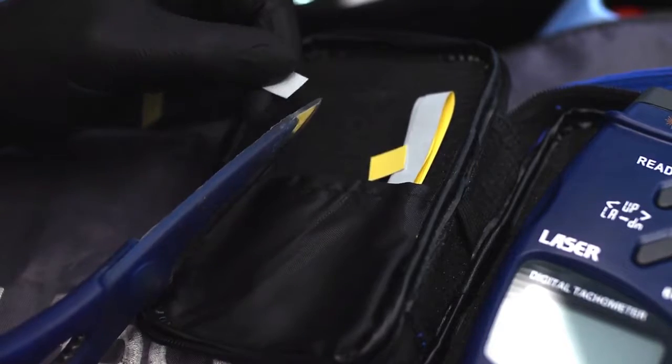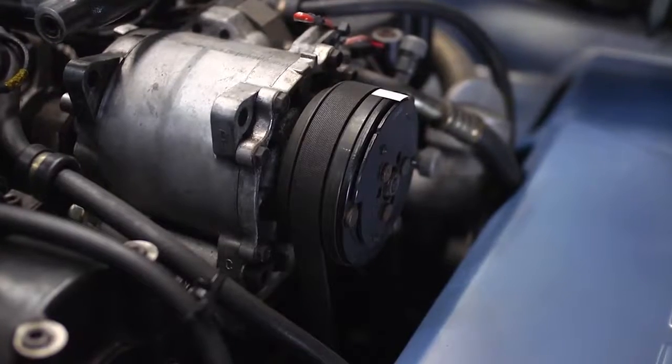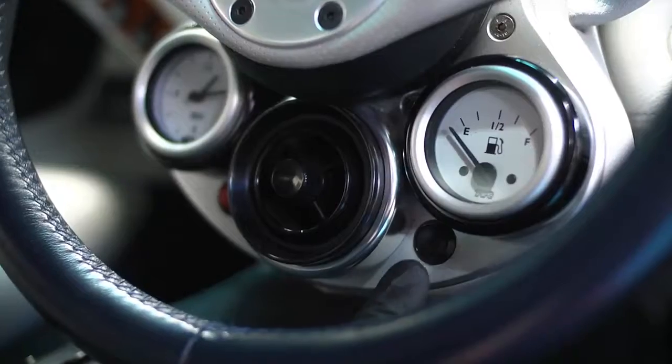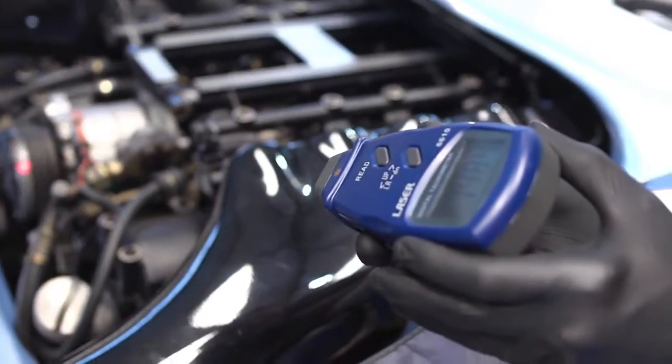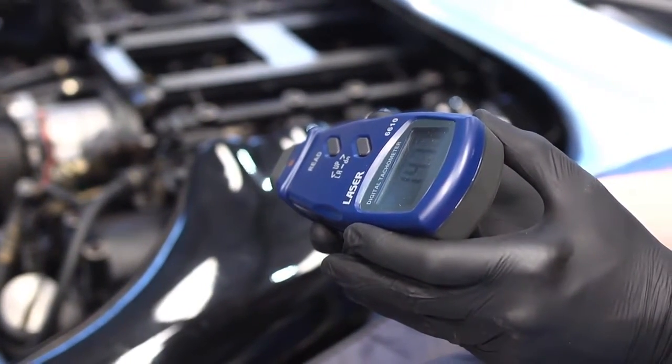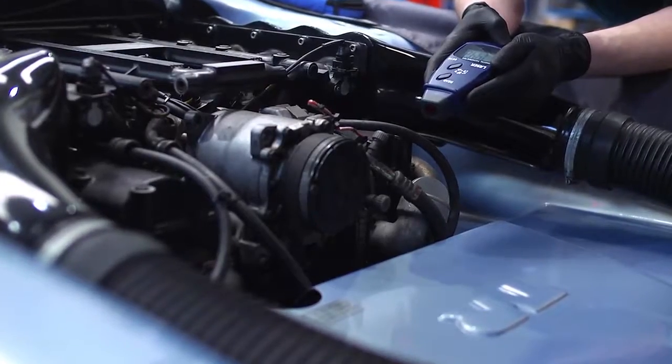A reflective mark is placed on the object to be measured. Special white reflective tape is provided for this purpose, and this is used as a target for the instrument's laser light beam. Simply point the beam at the component. The RPM is displayed on the large and clear LCD display almost instantly.